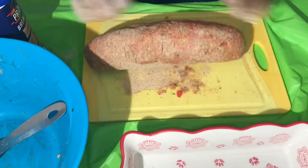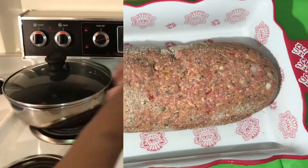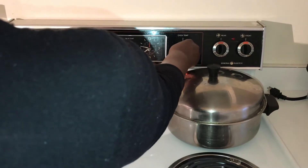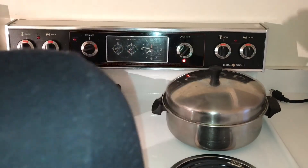Now you will roll your meat into a loaf form and then put it into the pan. You will set your oven to 375 degrees and allow it to bake for 45 minutes.